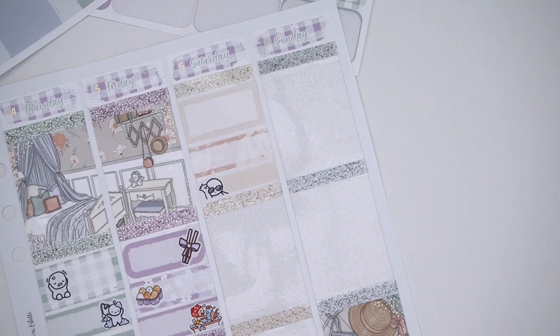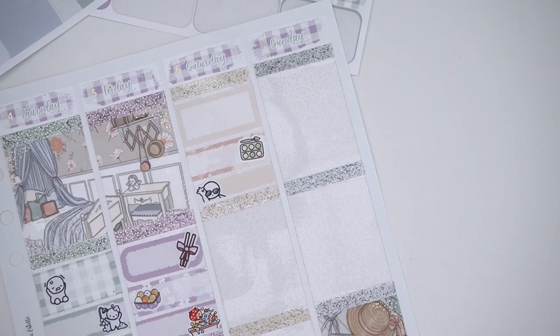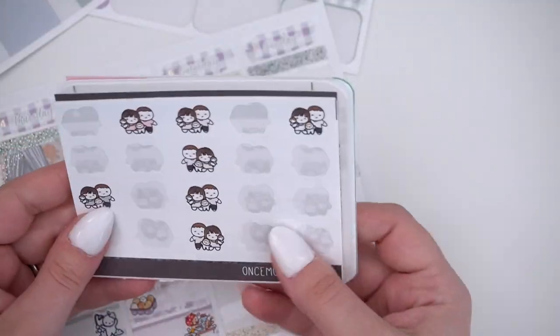Then I gave the boys a bath, got a milkshake from Chick-fil-A which was not very good, and watched TV with Nick — WandaVision, Superstore, and 90 Day Happily Ever After.